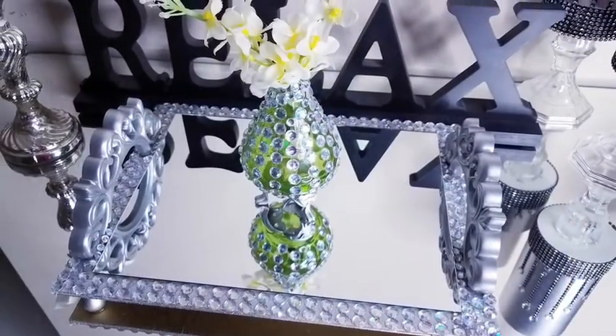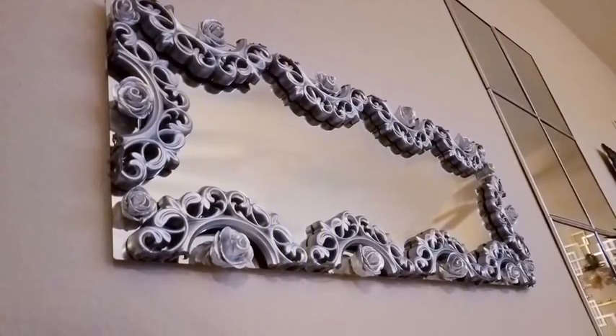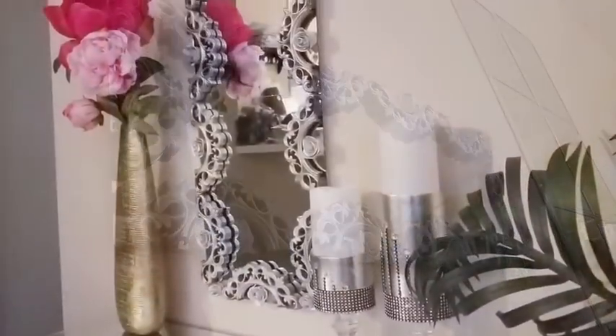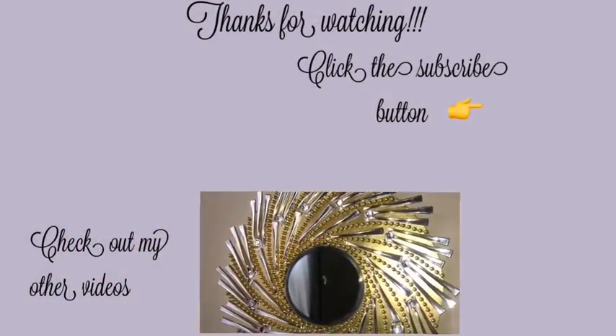I hope you guys enjoyed all the gift ideas made from simple picture frames. Remember to like and share this video, and happy holidays to you all — thank you so much for watching!